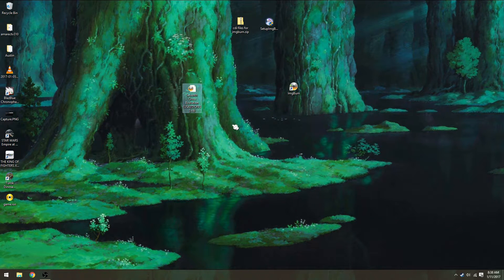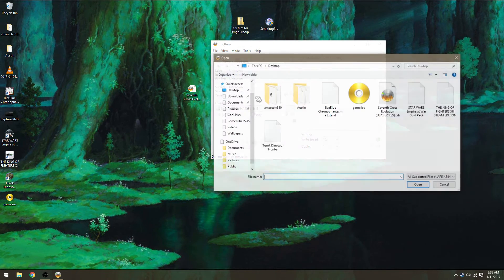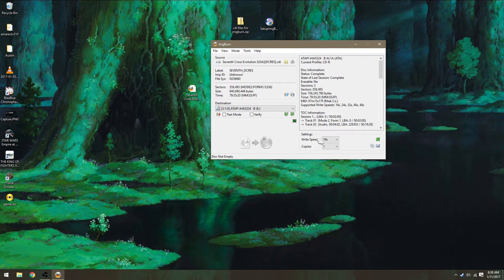Open up ImageBurn, go to Write Image File to Disk, go up to File, browse for a source file, and select your image. You don't need to change much — write speed 16 is fine, you can do 12 if you want, but anything past 16 I wouldn't do. Also, I would not use rewritable discs — I have heard they do not work.